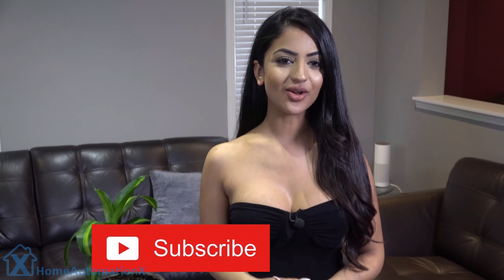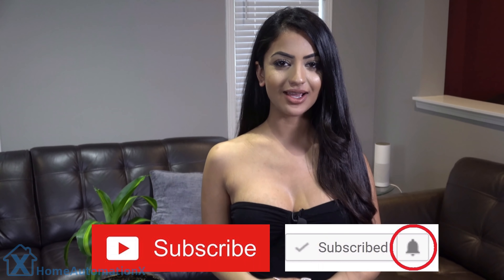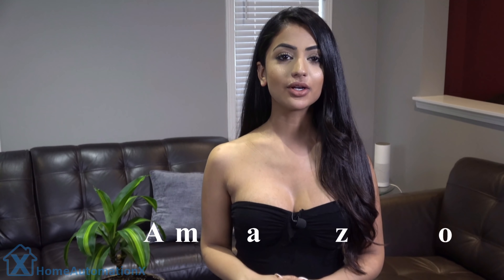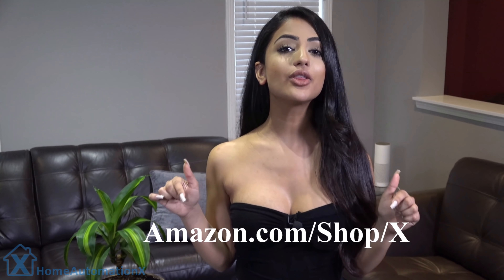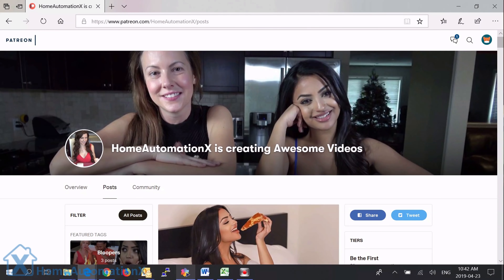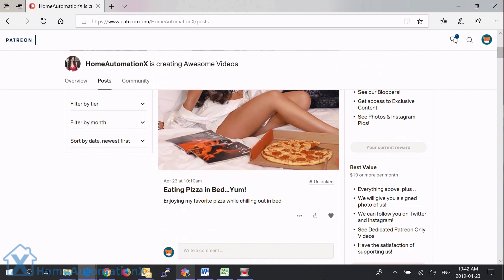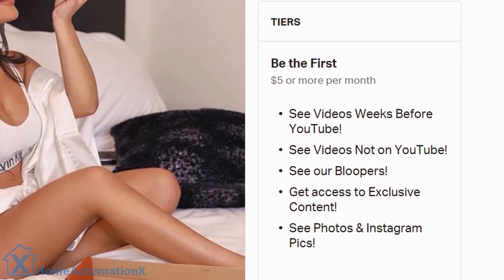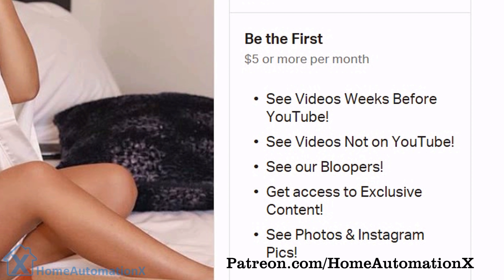Before we get into this video, all that I ask is that you subscribe to our channel and click that bell icon to be notified, which will also notify you when we go live during our live streams. If you shop on Amazon you can help us out by using any of our links down below, and for other countries we put links in every one of our videos. Supporting us on Patreon allows you to see videos weeks before anyone else, videos not on YouTube, and exclusive photos and Instagram pics.